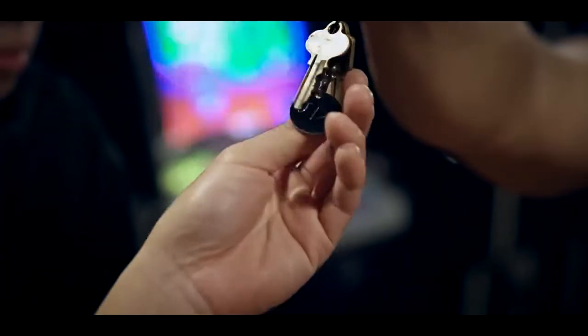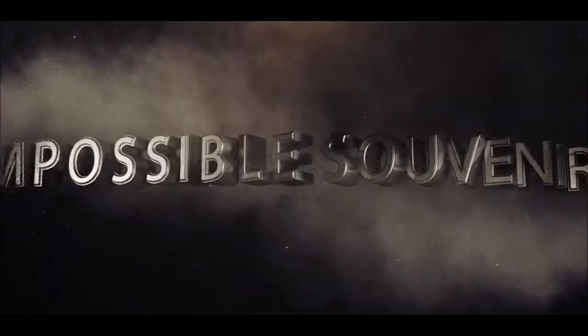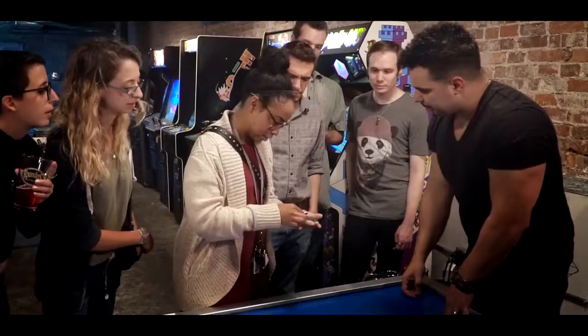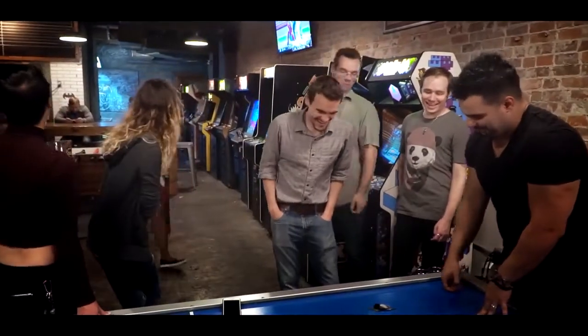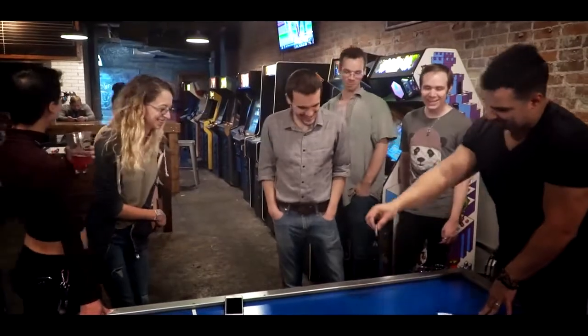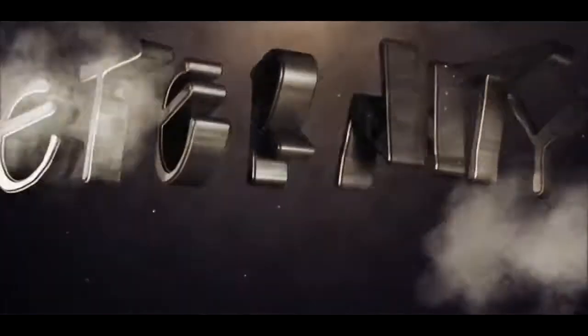There's no setups, no pre-show work. Everything happens in real time. Everything is included, so you can start performing this effect instantly. I'm Emron Riaz, and this will create a memory that will last for an eternity.